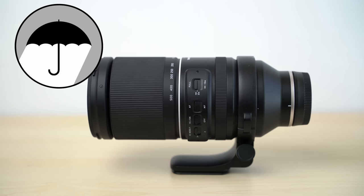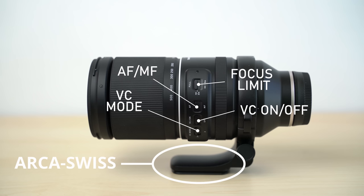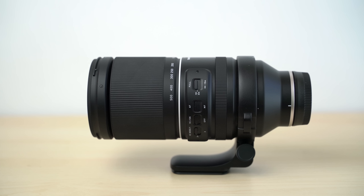Like the Sony, the Tamron is weather-sealed and it has all the same switches: autofocus, focus limiting, stabilization on/off, and the stabilization mode. Its tripod foot is ARCA Swiss compatible, but the Tamron does not have the Sony system's customizable AF lock buttons around the barrel of the lens.